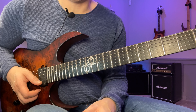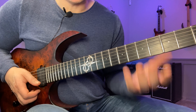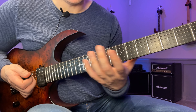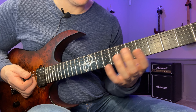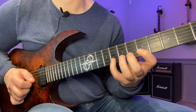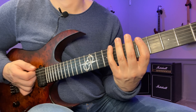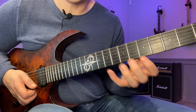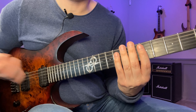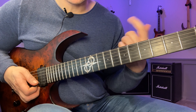It might seem super fussy, but I think it's important in the long run to get an even amount of reps on all the strings. You don't want to stop mid-sequence. It should sound fluid at whatever tempo you feel relaxed and everything is accurate. It's up to you if you want to re-pick when you restart — I didn't here, I just kept it legato, only picking when you change strings.